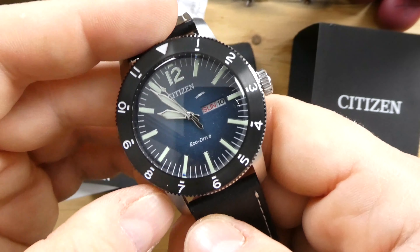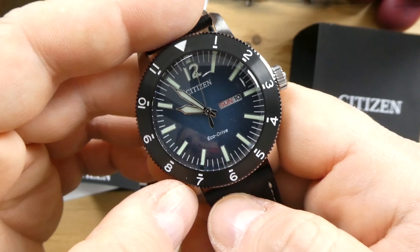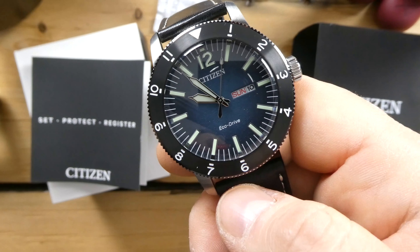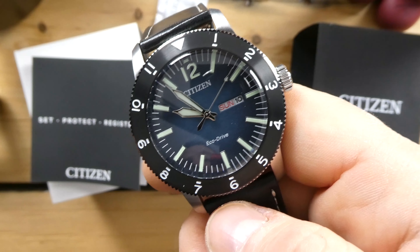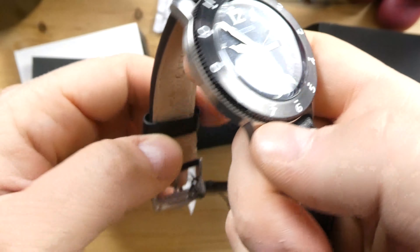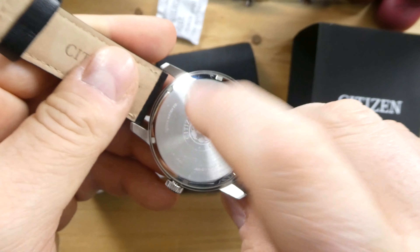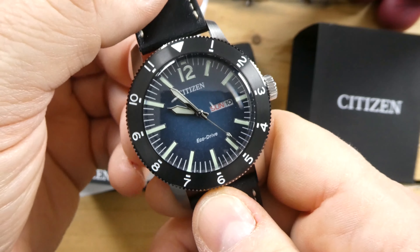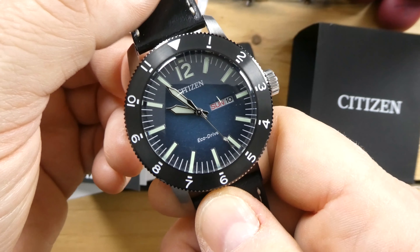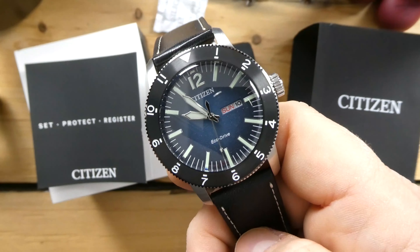The strap is very soft and flexible — actually very nice. It has a Citizen buckle that looks like a milled buckle, and it's really not that bad. The case is finished very nicely. It's not a signed crown; it is a push-pull crown, and the bezel does not move. These are all little quirks about the watch, but for $179 I think it's a good looking watch. I really like the setup of the dial and all the fonts they used — even the date and day display looks really good.